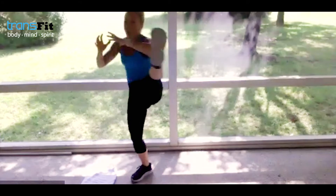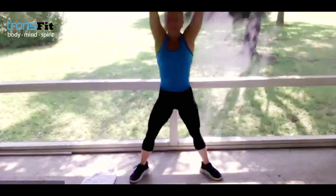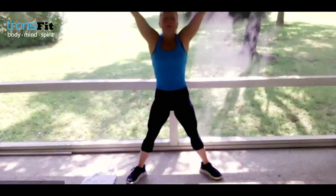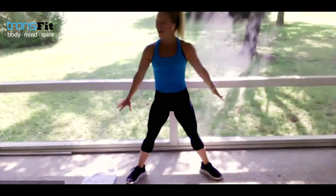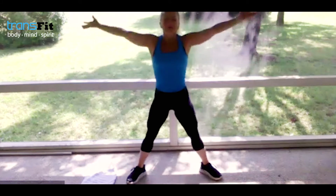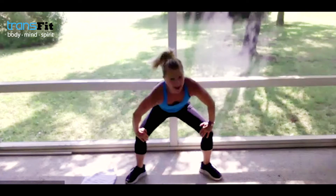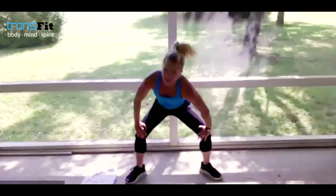Take those legs out wide — big inhale, arm circle, big exhale, press the hands out. Give me a big inhale, circle it in — that's your focus word for your Friday workout. Big exhale, press something out. One more time — sink down, big exhale, bring those hands down to the knees. Give me left shoulder press down, right shoulder press down. Left and right — drop the hips, inhale, exhale, look over the shoulder.